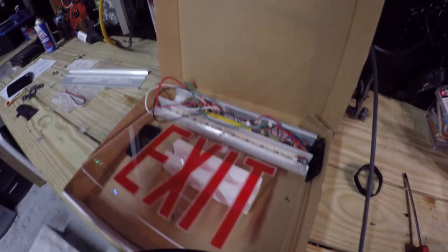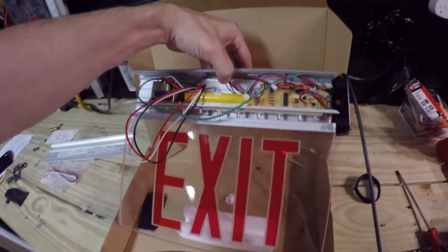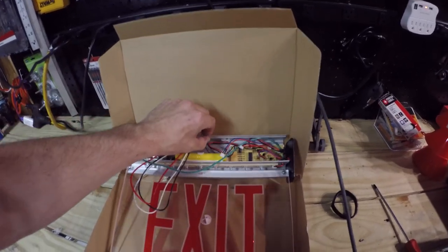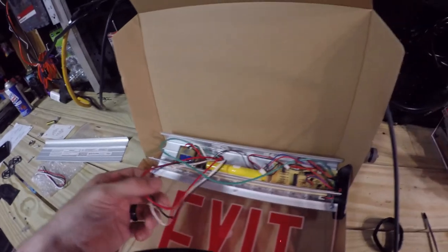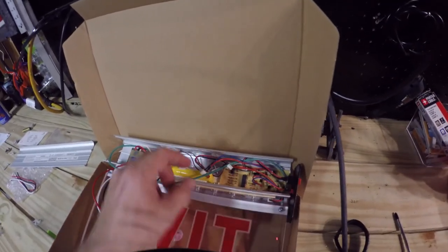What's going on guys? So let's fix this sign, let's get it going. This is my new LED exit sign that I'm going to install in my shop. So far I've gotten it somewhat put together — I've gotten the power switch and all that wired up.